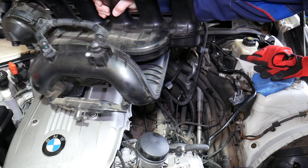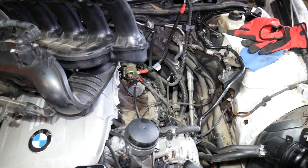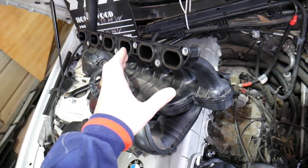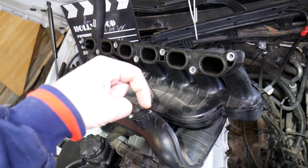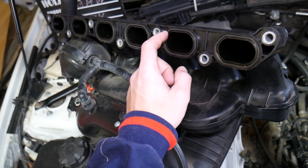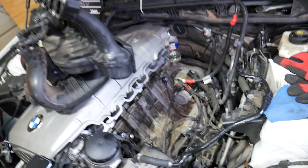Next, you need to remove the intake manifold. For those who don't know how to do that, we have a complete step-by-step video on the N52 engine — not very complicated at all. The link will be in the description below. Once you remove the intake manifold, it's recommended to replace the six gaskets every time so you don't develop a vacuum leak.